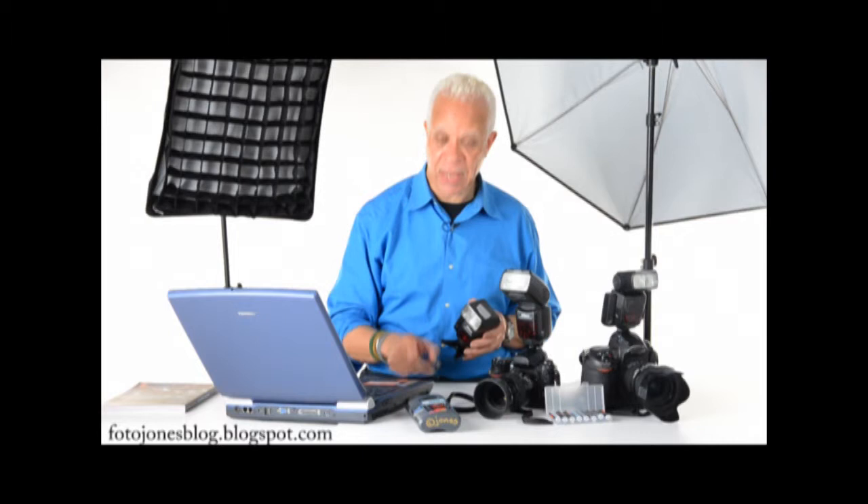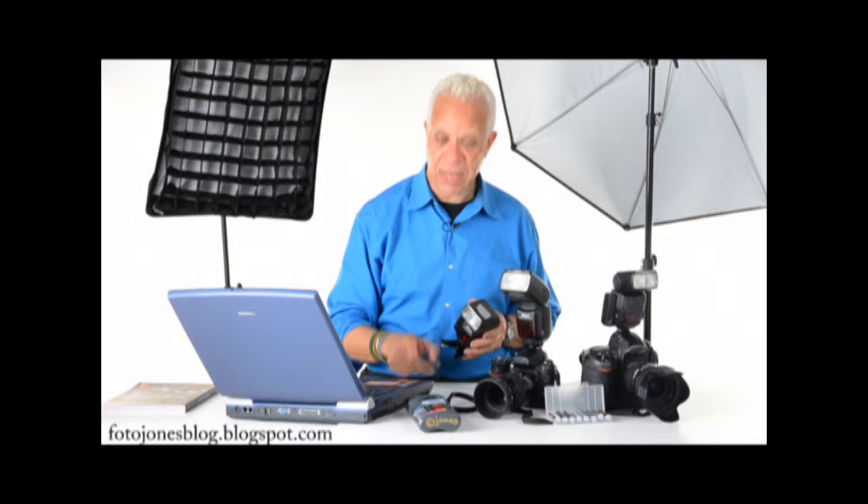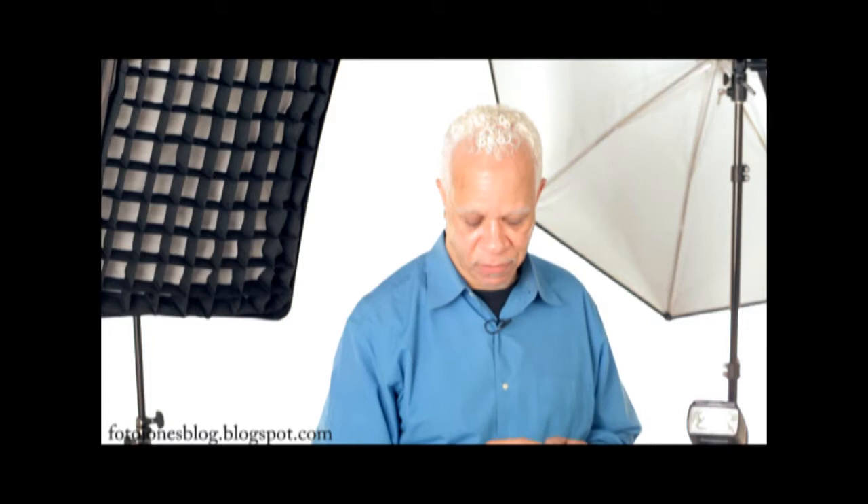We're here to talk about the fact that the energy that goes into all of our equipment, and especially speed lights, is supplied by batteries. We have for years and years been using double A's. They're the mainstay of our profession. I can buy them anywhere in the world. That's been an incredible convenience.